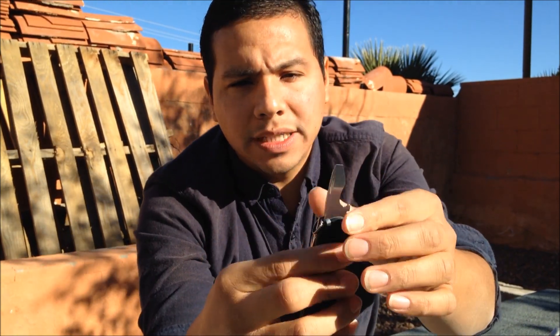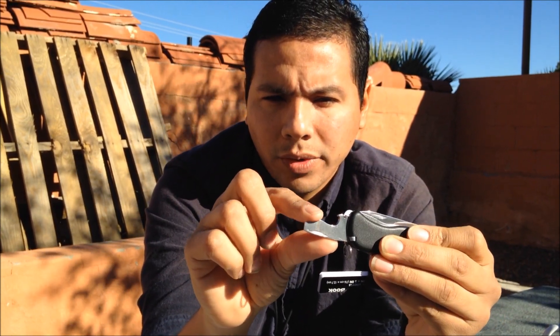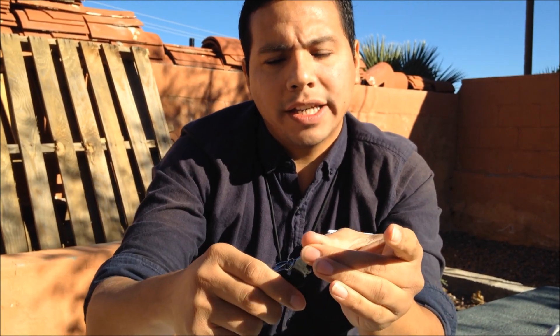There's a locking bottle opener with a wire stripper and a large flathead screwdriver that doubles as a cap lifter. There is one modification I've made to this knife: I used a file on the spine right here so it can strike a ferro rod. Because it's locking, it just comes in handy for that.